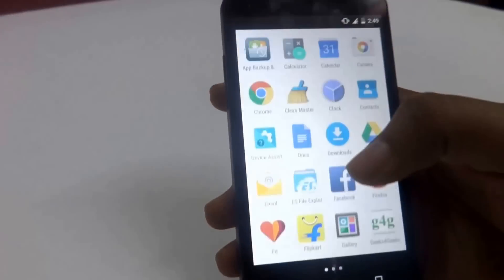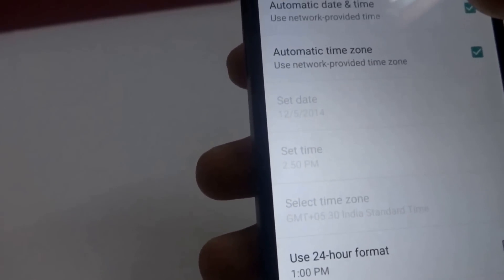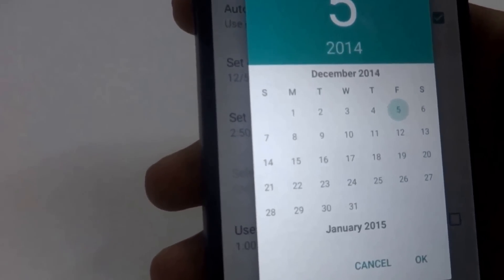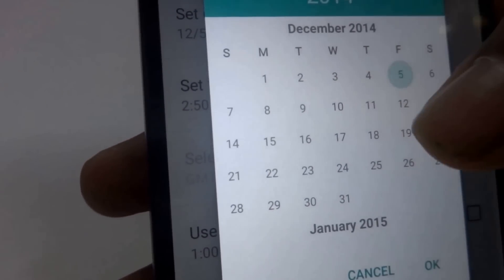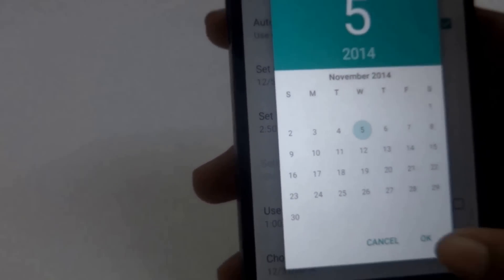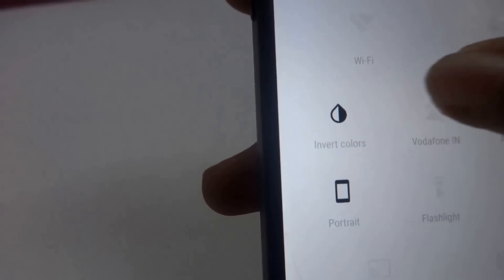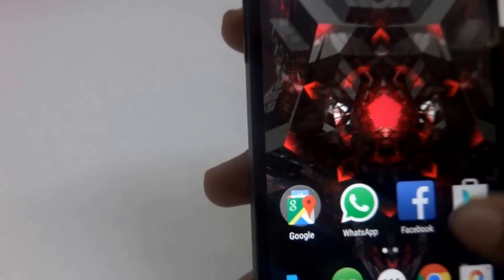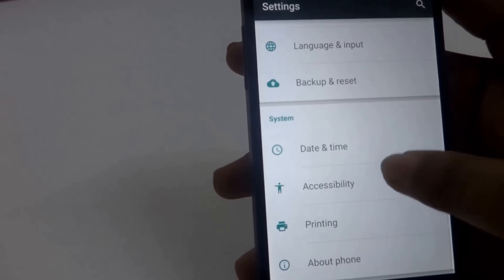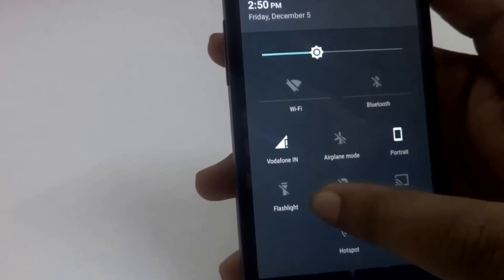To disable this, go back to Settings, go to Date and Time, and disable automatic date and time. Then go to Set Date and set a date exactly one month or more before the current date. Today is 5th December, so I'll set the date as 5th November. Select OK and go back. Now enable invert colors again, then disable it again. Now go back to Settings, then Date and Time, and enable automatic date and time again. Now you'll see the invert colors option is no longer in the notification panel.